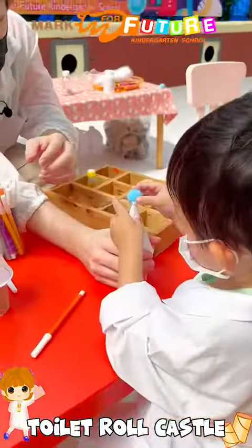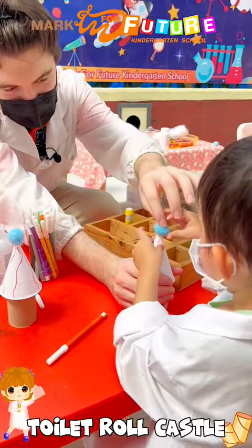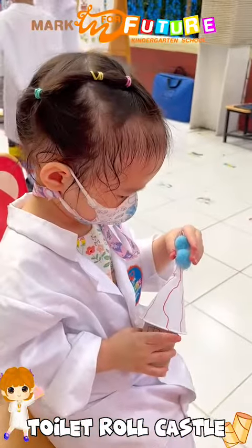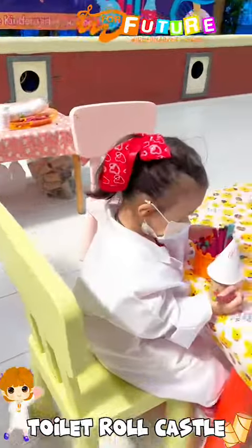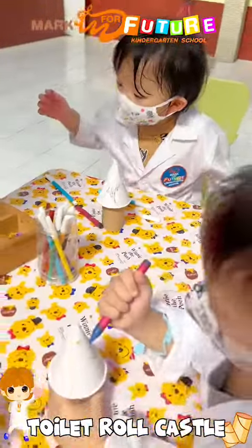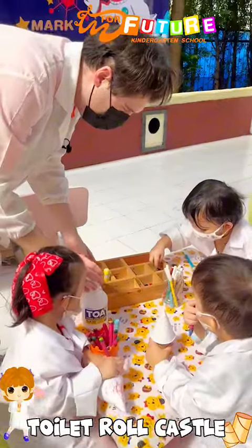Toilet paper castles — this was the third activity of the day. It involved building a castle tower using cardboard from a toilet paper roll and a paper cup used as the roof. After sticking them together, the students then had to design their own castle tower with sequins, fluffy balls, and many other little trinkets to make their castle magical, as all castles should be.